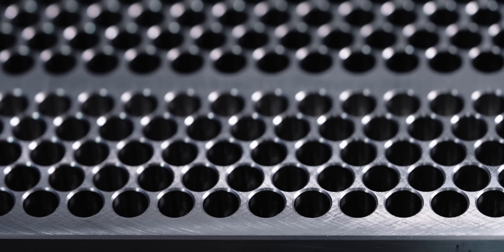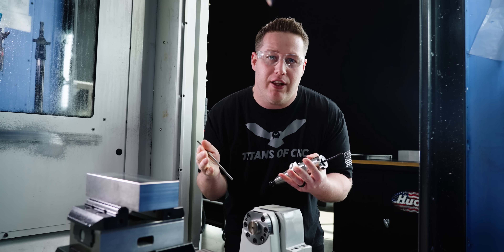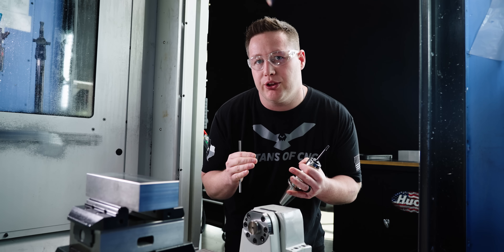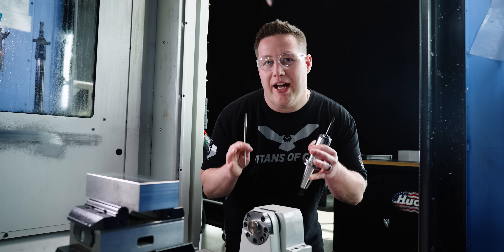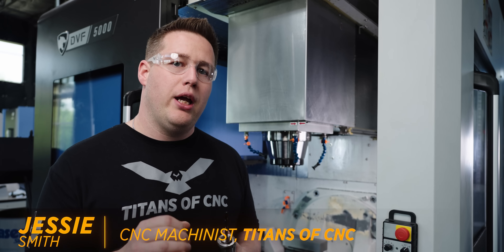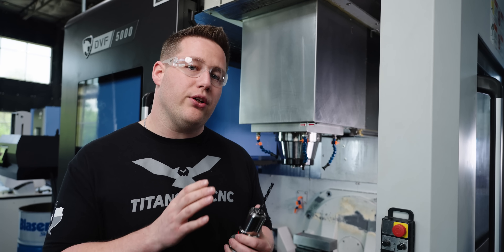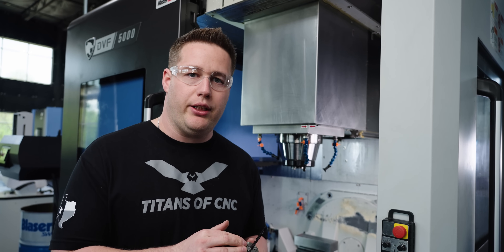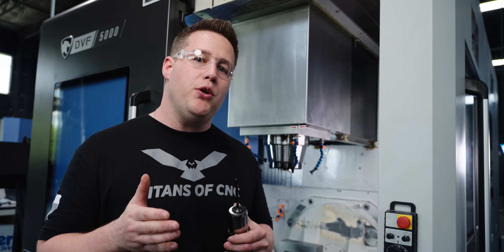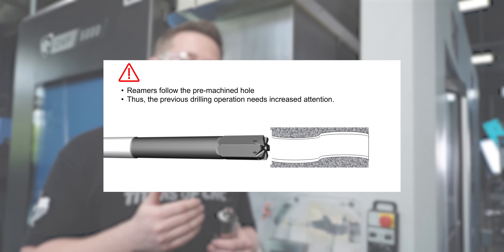I'm not talking about any generic hole — I'm talking about precise holes that have to be within tenths. Even high performance drills aren't going to be precision enough. That's where reamers come in. A reamer is used when you need to accurately size a hole with good surface quality and cylindricity. Reamers are also more consistent throughout the life of the tool than a drill. But reamers do have their limitations — a reamer can't typically improve the location or straightness of a hole; it's going to follow the pre-existing drilled hole.